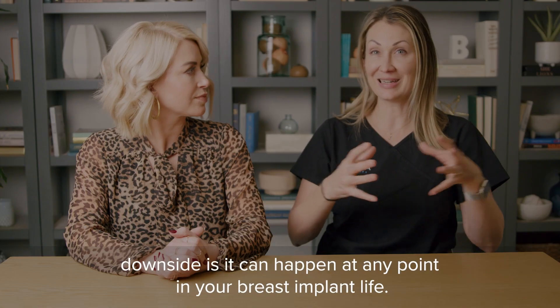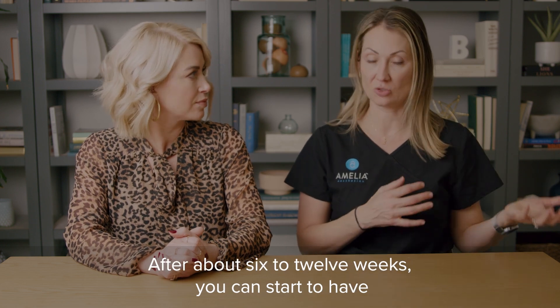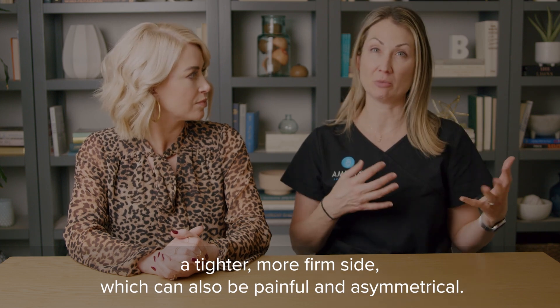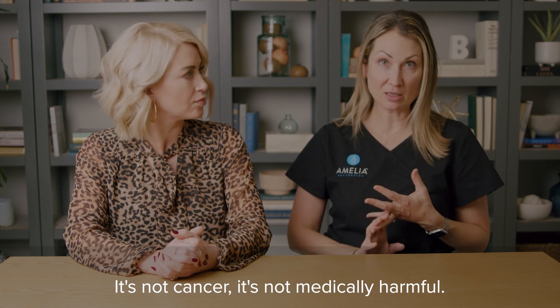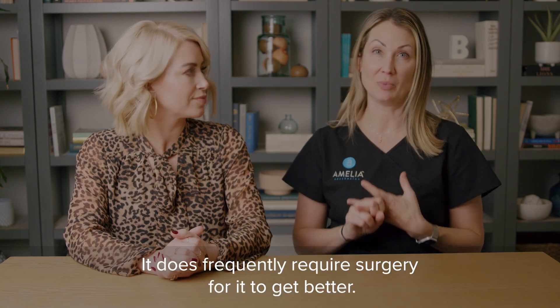The downside is it can happen at any point in your breast implant life. After about six to twelve weeks, you can start to have a tighter, more firm side, which can also be painful and asymmetrical. It's not cancer. It's not medically harmful. It does frequently require surgery for it to get better.